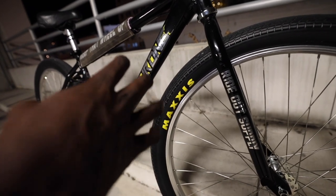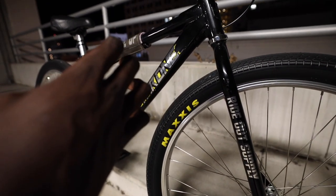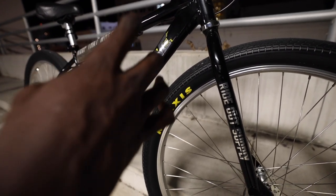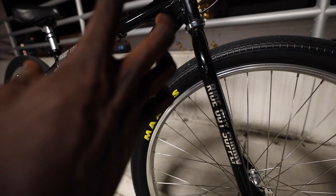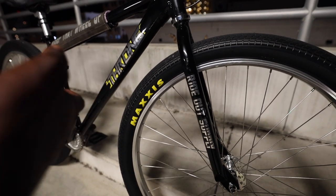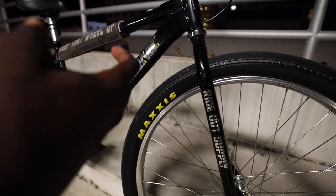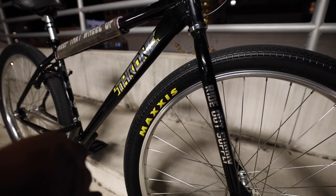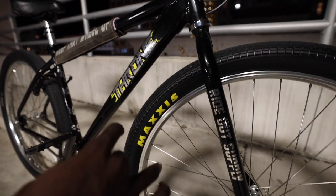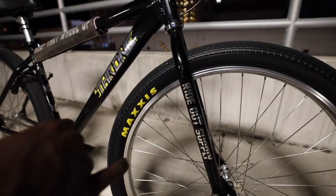If you didn't know, Throne Cycles stock bikes come with their logo on the bike, but it's not vinyl — I think it's hydro-dipped — so it's not removable. Rideout Supply designs their sticker kit to fit right over the stock design that's already on the bike. Big thanks to Rideout Supply for hooking me up. Link in the description — use code STEEZY at checkout for some extra goodies.